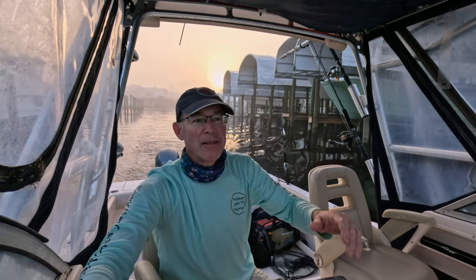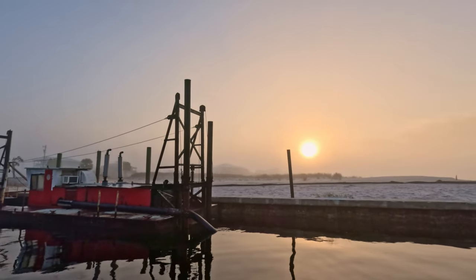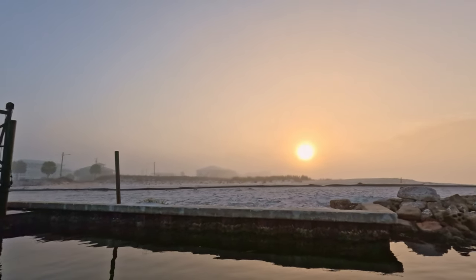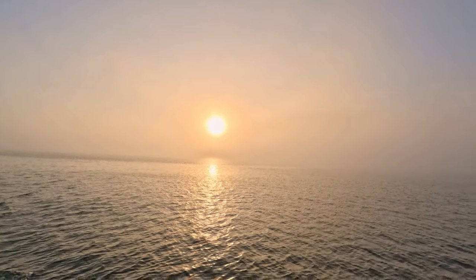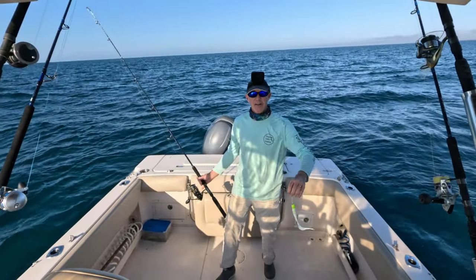As you can probably see behind us, we've got a good bit of fog. This time last year, during these same kind of conditions, I got out and caught some nice amberjack, so we're going to try that again. Stay with us and we'll see if we can pull some up.